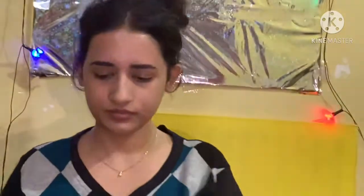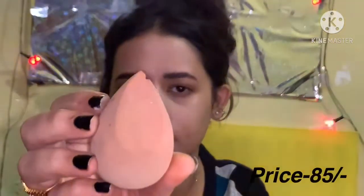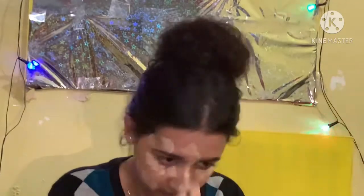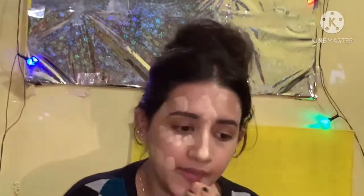Now I am using Maybelline Fit Me shade 118. Many people have asked me how to apply foundation. Please comment if you want to see a video where I explain how to match foundation shade to your skin tone — I will explain it very well.